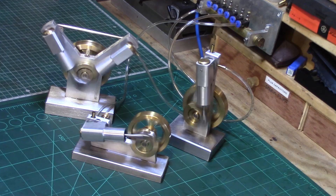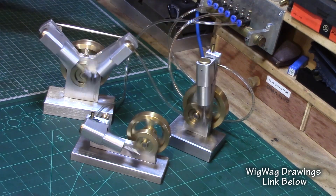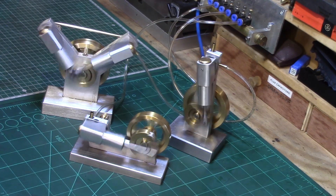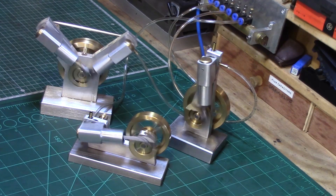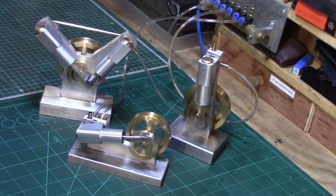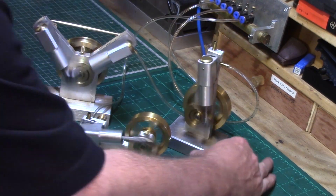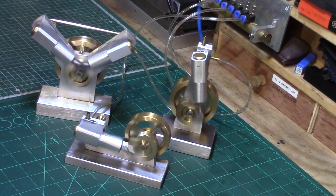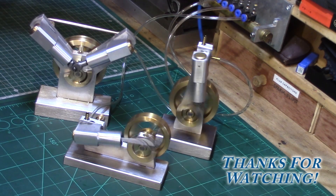The drawings for the original wigwag vertical engine are available for free download - there'll be a link in the description below, and it's also available from any of my other videos on the first two engines I built. I will eventually make details of this V engine available in due course. If you're interested in building any of the wigwag engines, please take a look - they're nice simple beginner engines to build, and all the parts can be made on a lathe with a vertical milling slide. If you do make one, please let me know in the comments below or send me some pictures - it'd be great to see them. As always, thanks for watching.